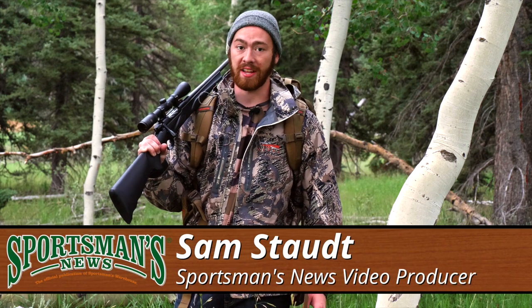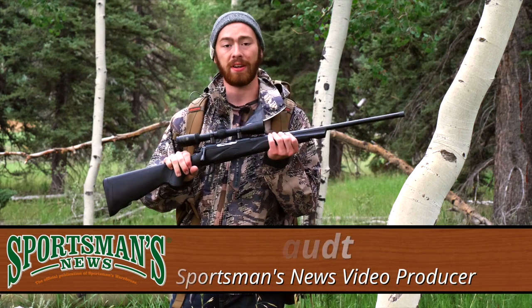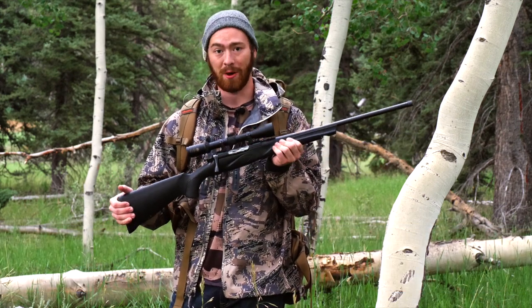Typically, I would shy away from any company's first attempt at a bolt-action rifle, but with Franke's experience and their reputation, I decided to go ahead and give theirs a try, and I was pleasantly surprised by what I found.